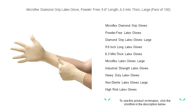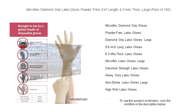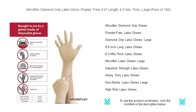Experience unparalleled durability and optimal tactile sensitivity with Micro Flex Diamond Grip latex gloves, crafted for professionals who demand the best. Our powder-free gloves boast a 9.6-inch length and a robust 6.3 mil thickness that provides a reliable barrier without sacrificing dexterity.